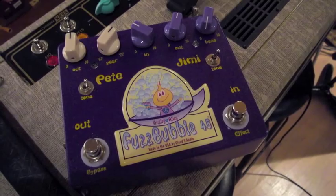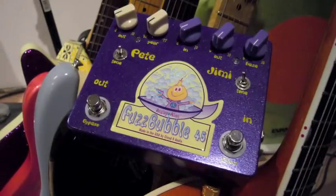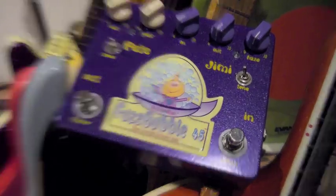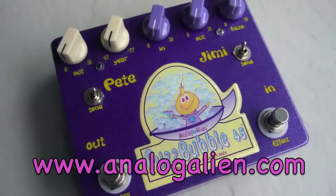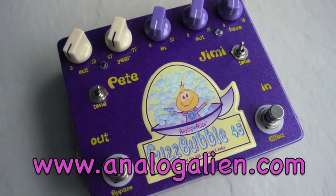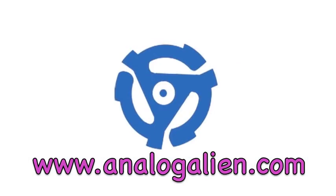It's perfect for both live and recording situations, going from clean rhythm sounds to full overdrive to a full blown-out voodoo wall of fuzz. Some musicians see colors when they hear sound, and the Fuzzbubble 45 will give you a diverse sound palette to choose from. So plug in, tune up, and blast off. You can check out the Alien blog to get the latest news on the Fuzzbubble 45 and Cloud9 Audio. Thanks for stopping by, and peace out.